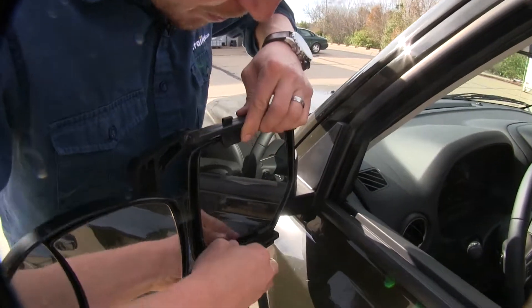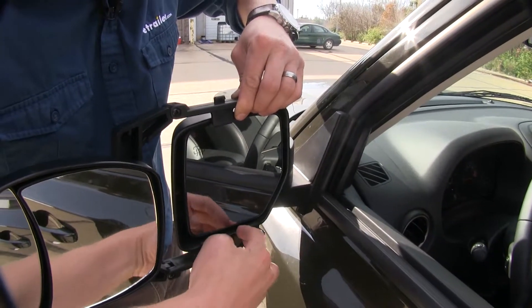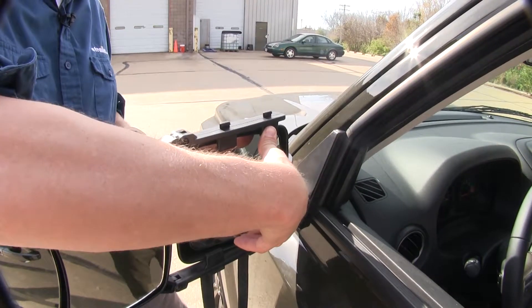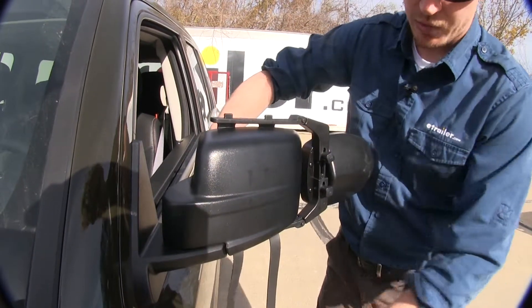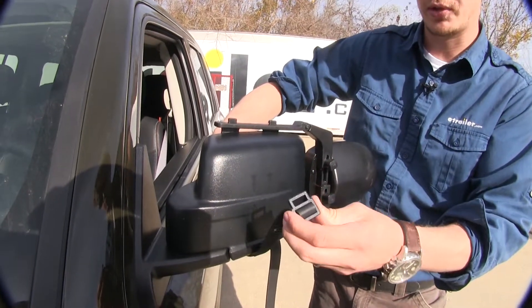I'm just going to center it up, making sure that all four tabs sit on the inside of the housing. Once I've got it where I want it, I'm going to hold it in place and come around to the back side and tighten up my knobs. I'll just tighten them up, get them nice and secure, and now we can run our straps. It's important that we have a little bit of tension on the strap already, so that when we clip it in place it holds the mirror in place.